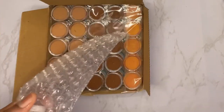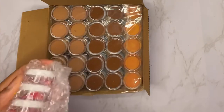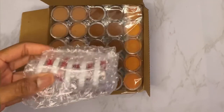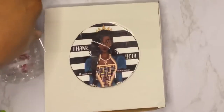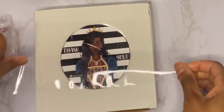I added bubble wrap to my red color. Then I took my little logo thank-you card and put it right over the 'Made in China' sign from the box, and taped that down really well.